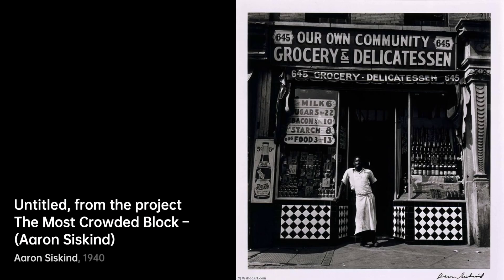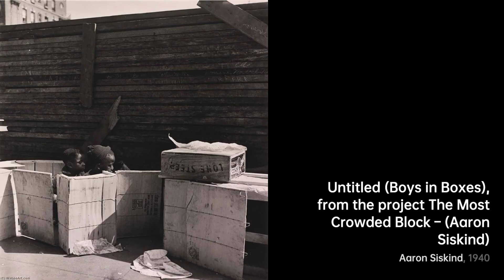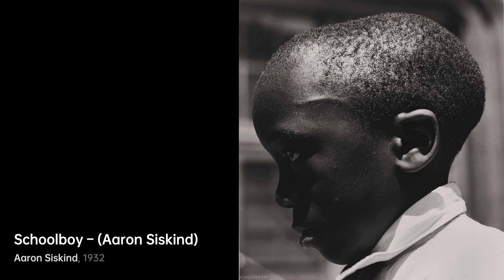And there you have it — a journey through the remarkable artworks of Aaron Siskind. His lens transformed the ordinary into the extraordinary, inviting us to see the world anew. Stay tuned for more artistic adventures, right here on VisArt.